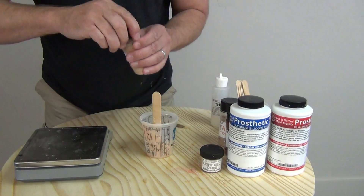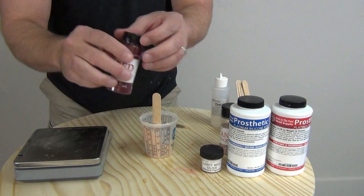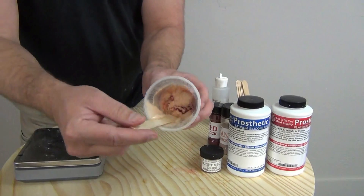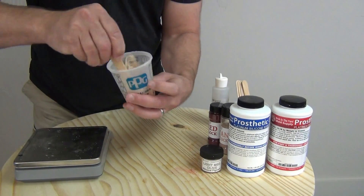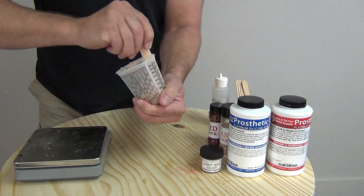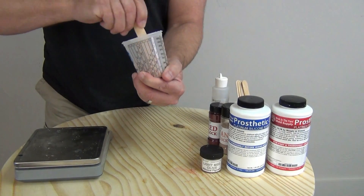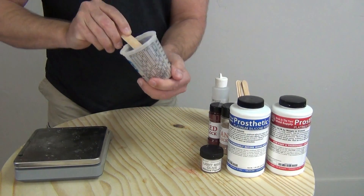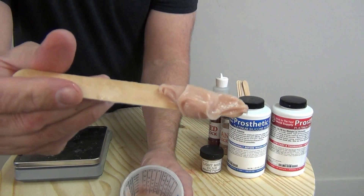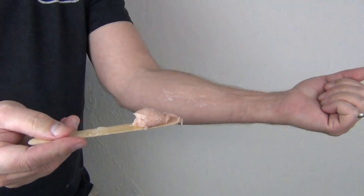Here I'm mixing up a small batch of prosthetic gel number one and pigmenting it with our silicone pigment — light medium olive — and a little bit of flocking. I'm adding some tan flesh and some red flocking. For those of you new to that process, I'll link to the previous video where we did some makeup with the prosthetic gel, and also one of our videos on mixing flesh tones, which will help you understand the use of flocking in conjunction with silicone pigment to get realistic skin tones.